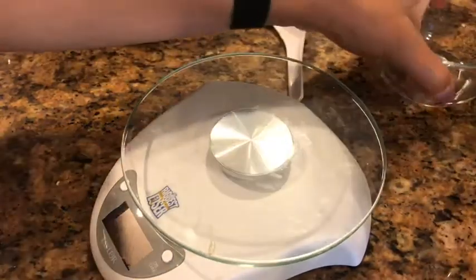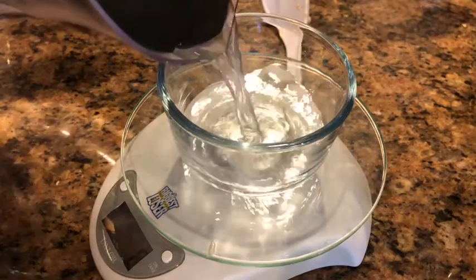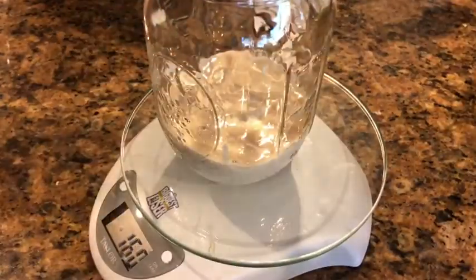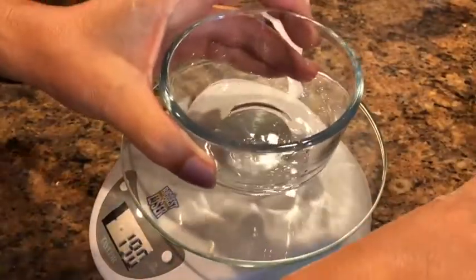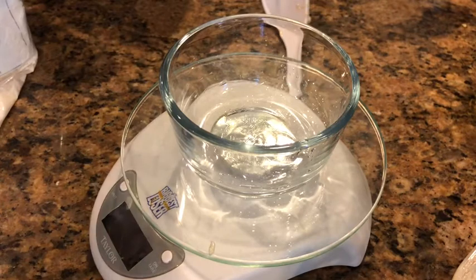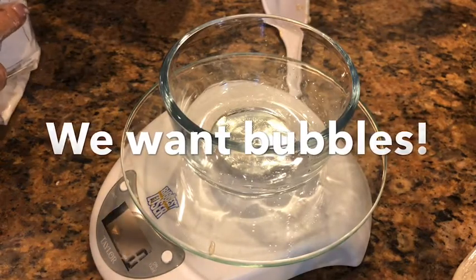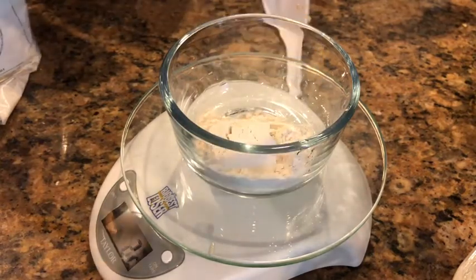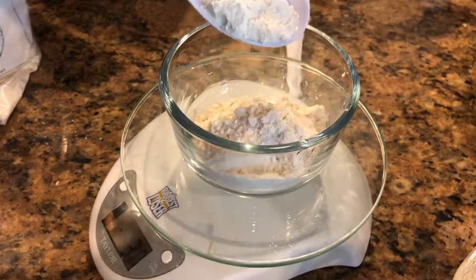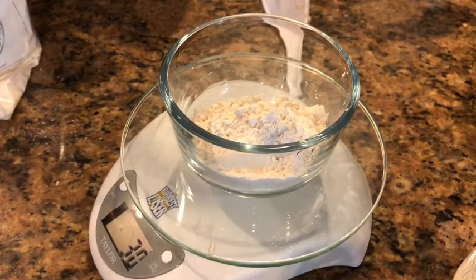I take my filtered water — about 40 grams, that's good. For the starter flour, just like with the levain, I always use unbleached organic. The reason I do that is because I want a lot of activation. 30 grams of this flour, and then I'm going to do 10 grams of the whole wheat. I like to use the whole wheat because it actually gives it more flavor.